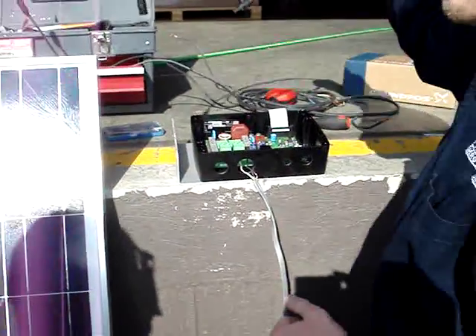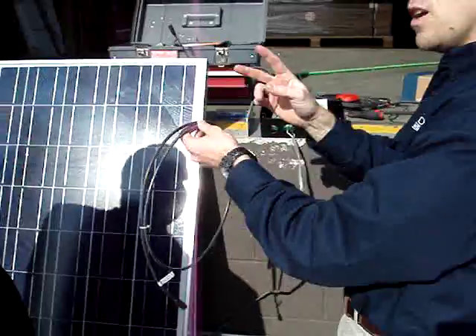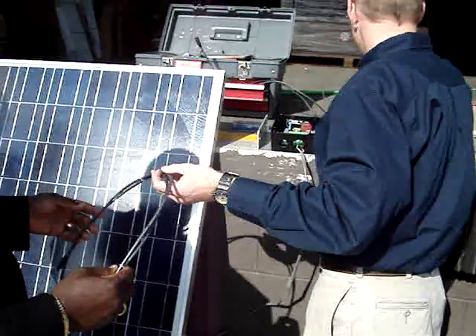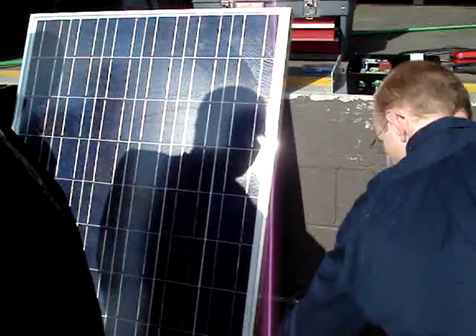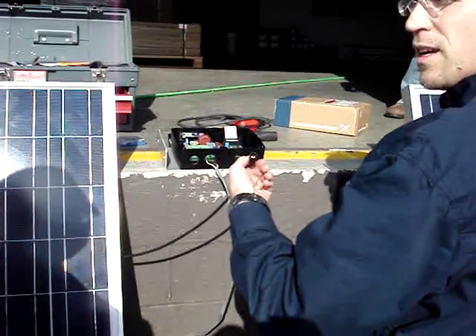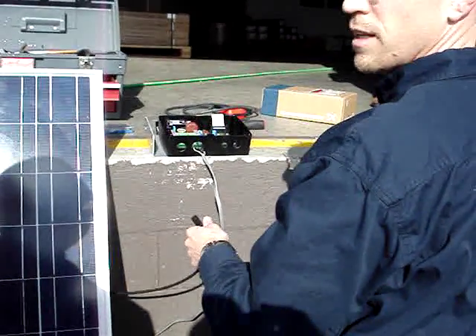You've been supplied with a board that looks just like this — a six-foot MC connector. You're going to cut that in half. Why? Because it's going to allow us to make our connections to the panels without cutting these. We don't want to cut these because it voids the warranty on the panel. We don't want to drill any holes in the panel because it voids the warranty on the panel.